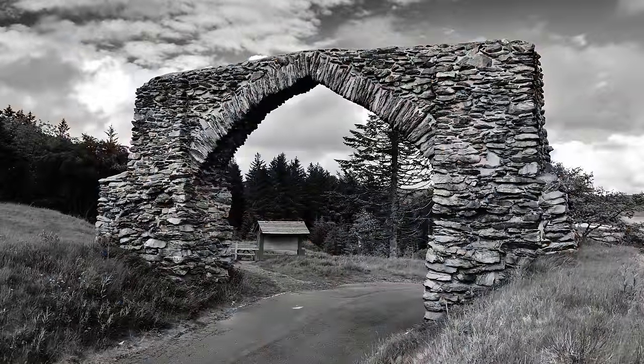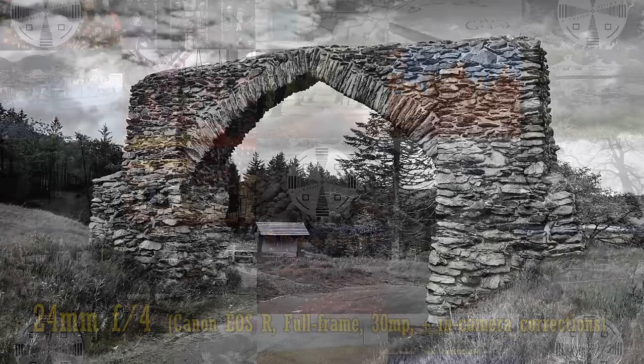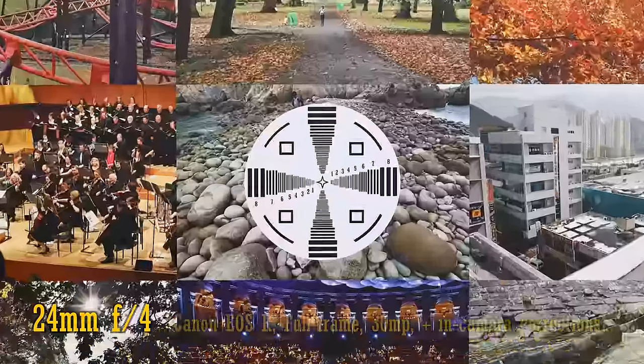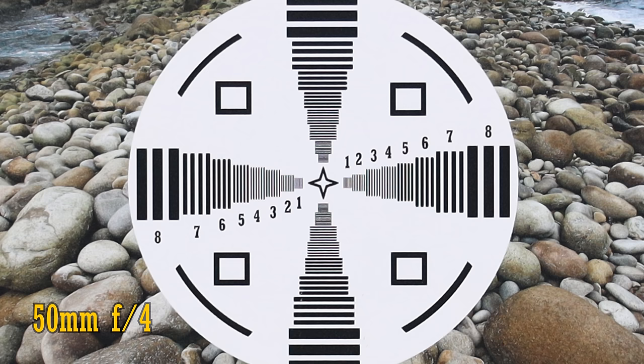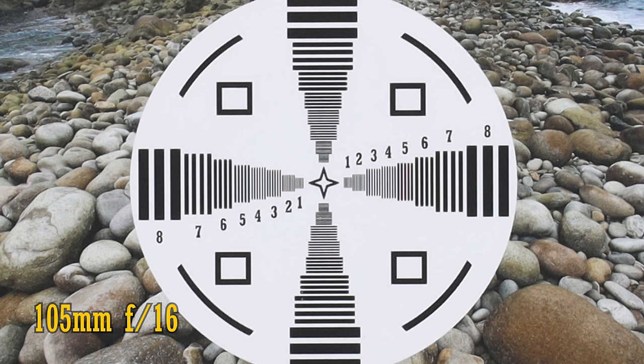Now, image quality. I'm testing on the highest resolution EOS R camera available at the time, the original Canon EOS R with its 30 megapixel full-frame sensor. In-camera corrections have been turned on for this test. Straight from f4, this lens is always very sharp in the middle of your images with very good contrast — here you can see 24mm, 50mm, and 105mm all at f4. It stays this sharp down to f16, where a little softness from diffraction starts to kick in.